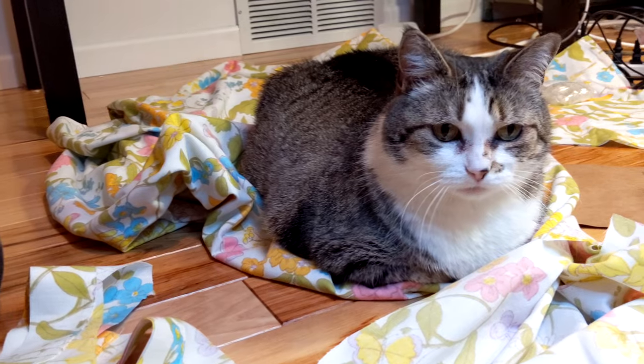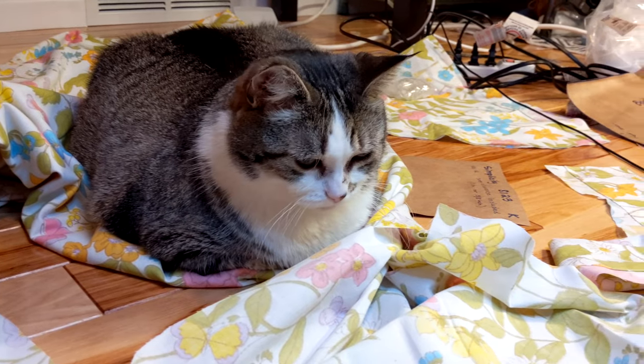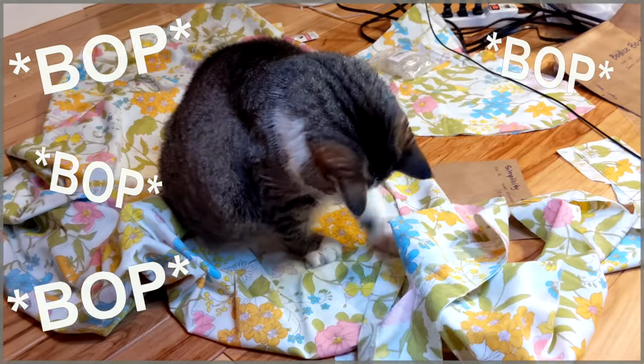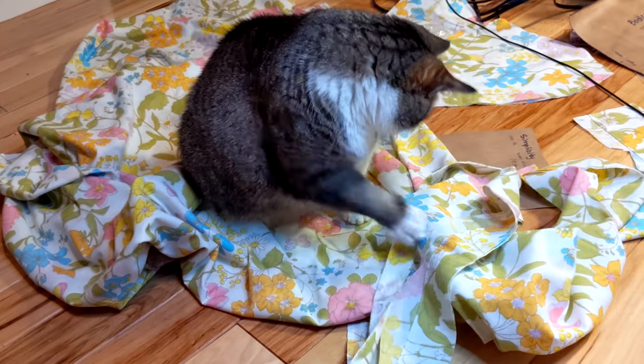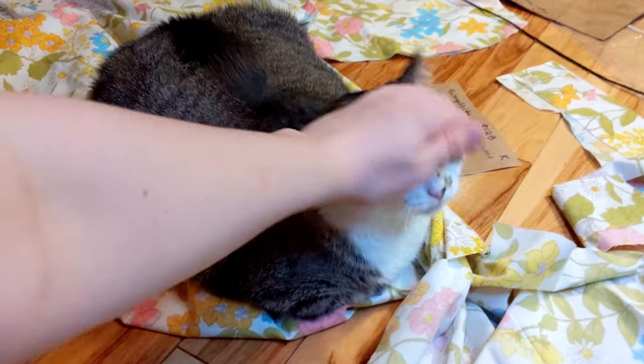Once I cut out the skirt, Kiki decided to stop in for a quality inspection. She liked the fabric but felt my workstation cleanliness could be improved.